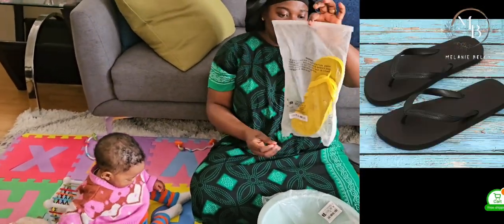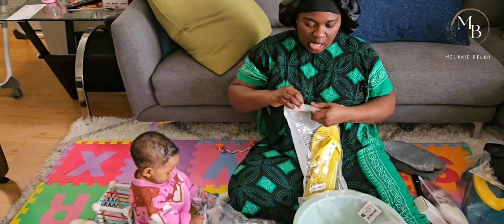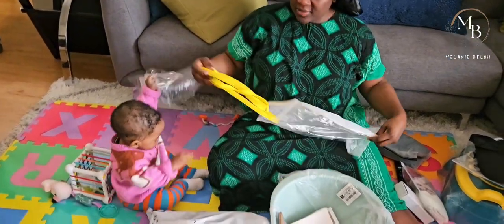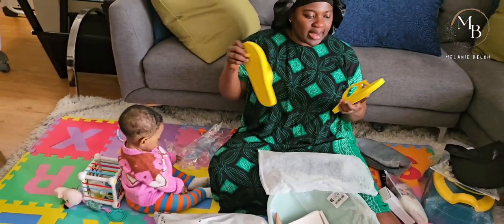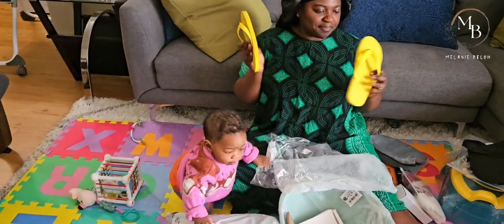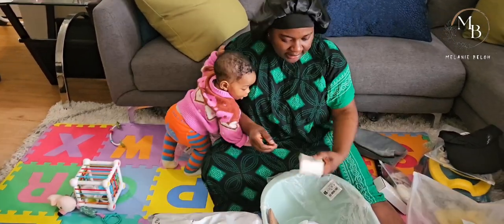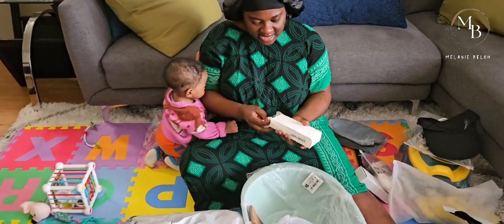I got some flip-flops because these days my flip-flops just keep getting so bad and worn out. I'm hoping these will last a while. I love the color - yellow is popping!